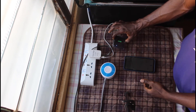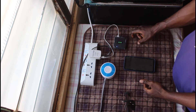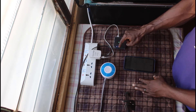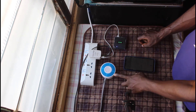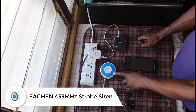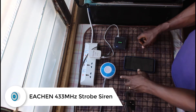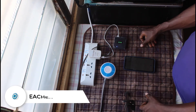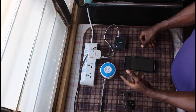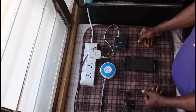This is my Sonoff bridge — I've already powered it up and connected it to my 4G wireless router, which is why you see a blue light on it. This is a wireless strobe siren that I got online; it works with the Sonoff bridge — link in my bio. It works within a range of 100 meters, so if the smoke detector is in your bedroom, you can have this siren in your sitting room, and when the smoke detector triggers, it also triggers this alarm.